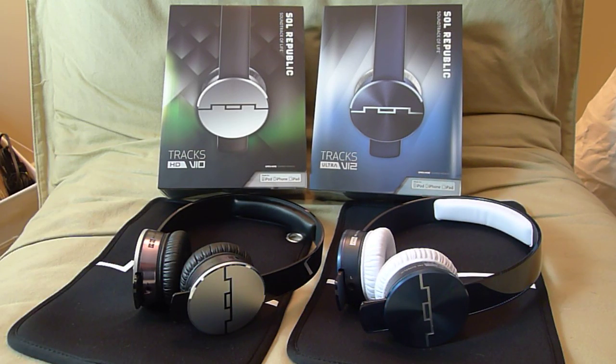You can get different color cables as well. The build quality of these headphones is very, very strong. I didn't have to baby these headphones at all — throw them in the bag and I don't have to worry about them. I like that a lot.